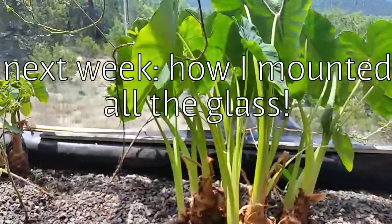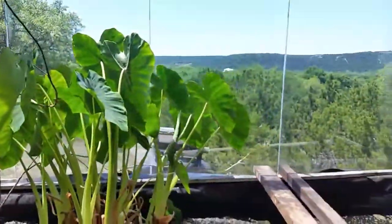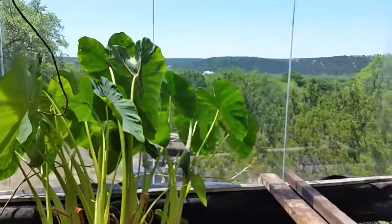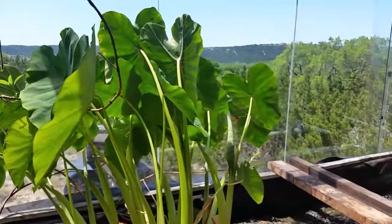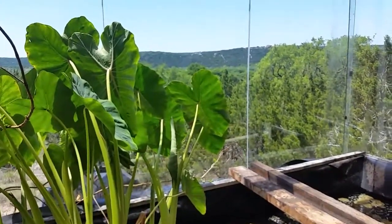That's about it. Next week hopefully I'll be putting the fish in, setting up the fish feeder to actually put food in the pond. Stay tuned, please subscribe — it really makes a difference to me. See you next time, signing out, bye!